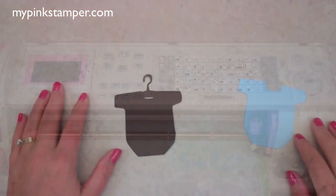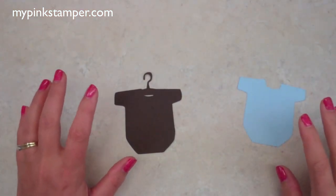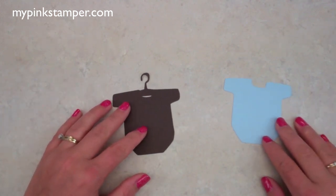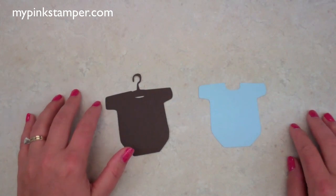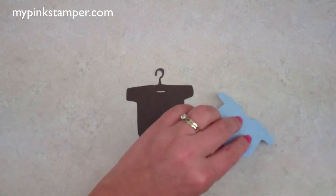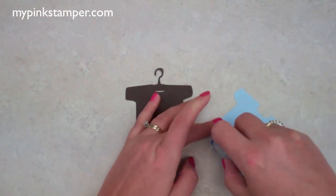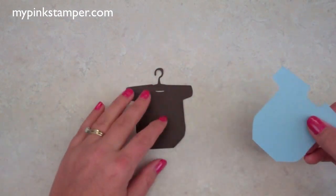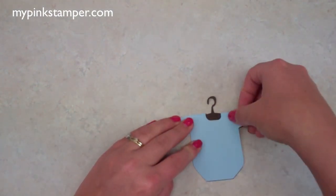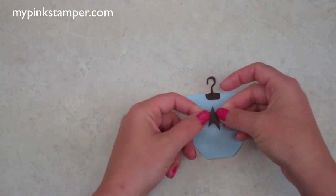Now let's put this together. I have my cut pieces right here — the little onesie. I want to point out that if you don't have this cartridge, find an image that works for you. There are plenty of cartridges with baby images and you don't need this one to make this project. I'm using some adhesive and I'm going to layer this on very simply.